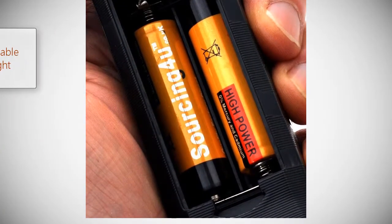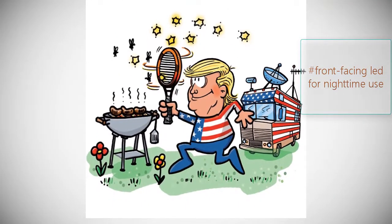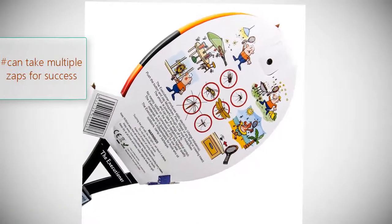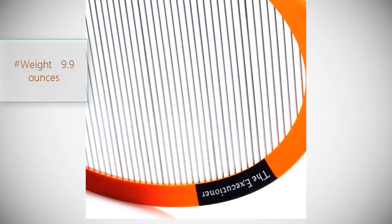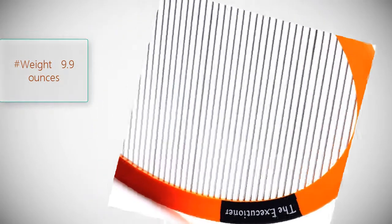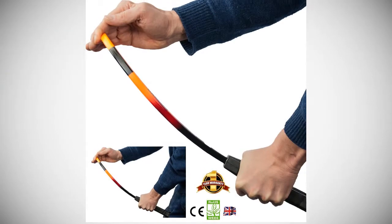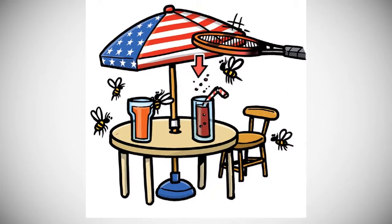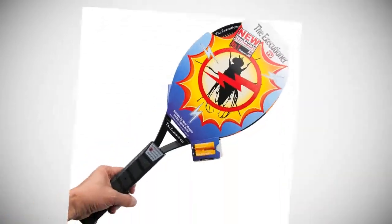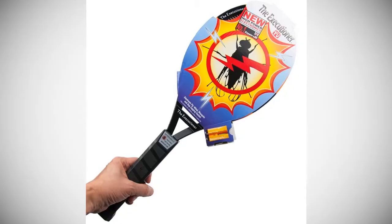Product number two: Black Flag handheld racket. Keep insects from disrupting your outdoor dinner party with this creative electric zapper. This rechargeable device operates quietly until a bug comes in contact with the screen. It has a non-slip textured handle for a firm grip while you swing it. Detachable flashlight with front-facing LED for nighttime use. Brand: Creative. Model: Electric Bug Zapper. Weight: 9.9 ounces. Rating: 4.0 out of 5.0.